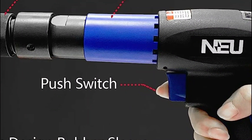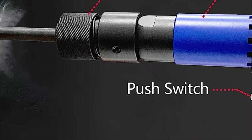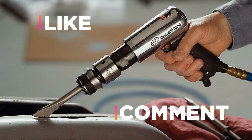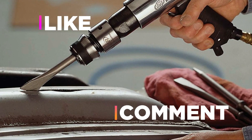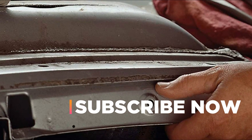Hope you found this video helpful in finding the best air hammers. If you found this helpful, please give a like, comment your opinion and tell us which one is perfect for you, and subscribe to our channel to get the latest updates on different product reviews.